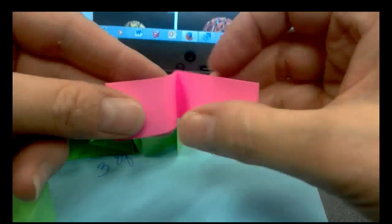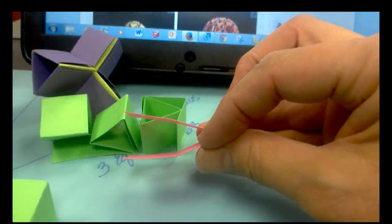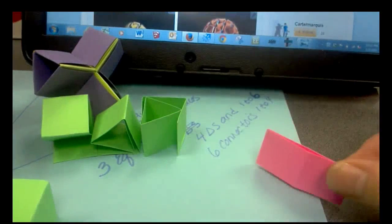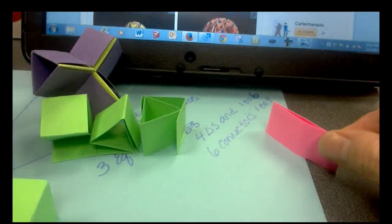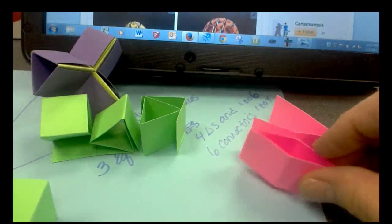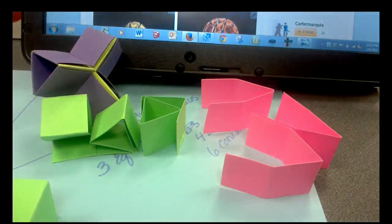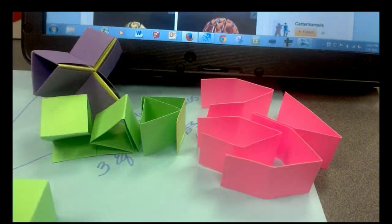We're going to use that kind of like a paper clip — literally a clip made of paper. So we just fold those in half and set them aside. We need six connectors altogether, so pause the tape, make five more, then turn the tape back on and we'll put the tetrahedron together.